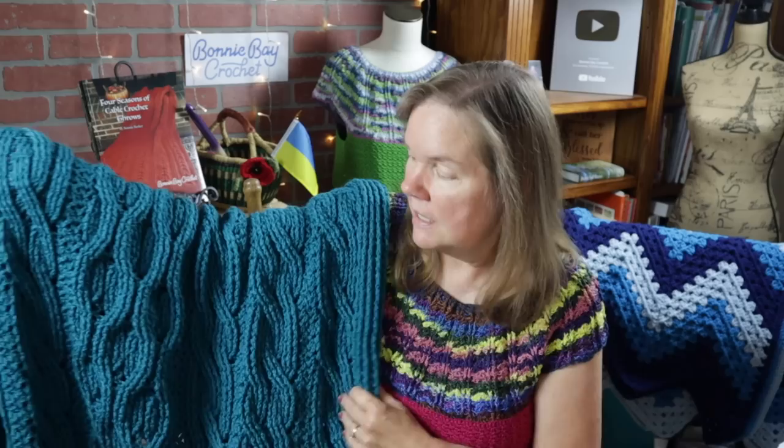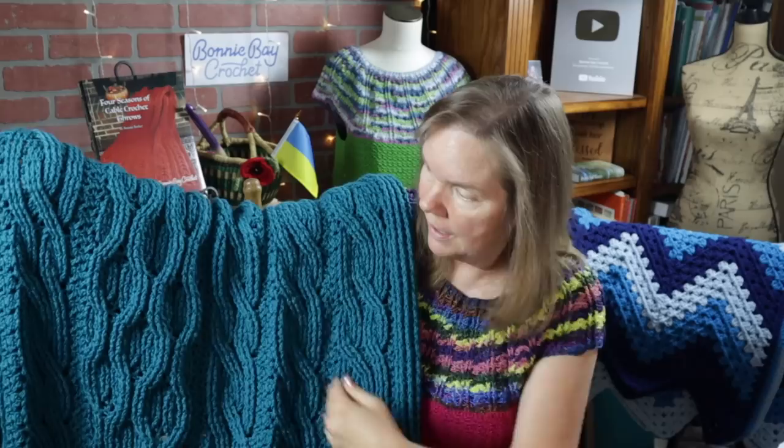Hi, everybody. This is Bonnie Barker with Bonnie Bay Crochet. Today I have something very special for you. I want to show you Shannon's Wandering Throw. This throw is named for the longest river that flows through the country of Ireland, which is the beautiful country that has inspired so many of my cabling designs. This features my newer cabling designs which alternate from double to single as well as the large honeycomb.